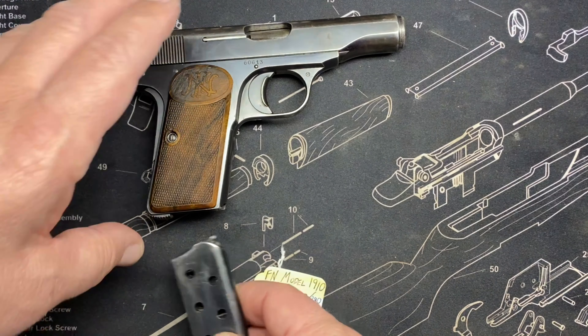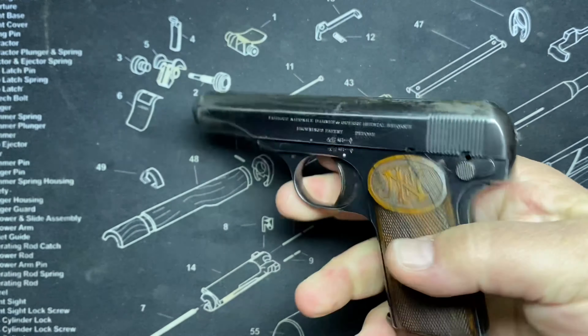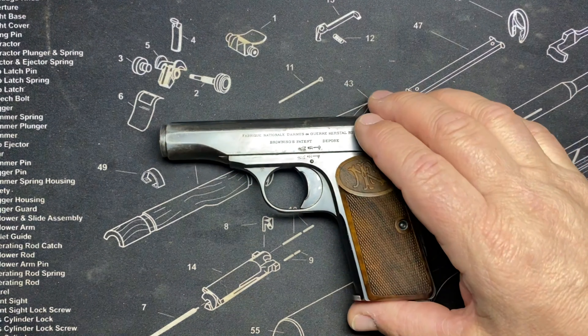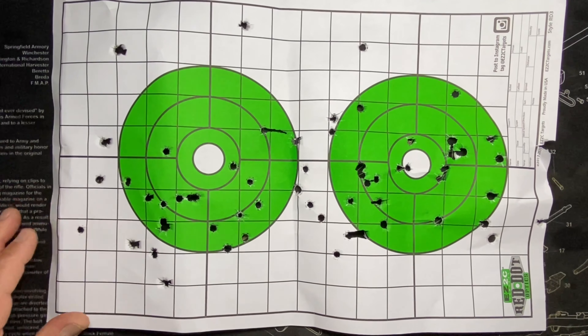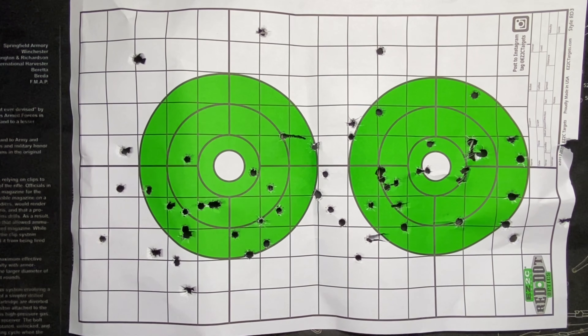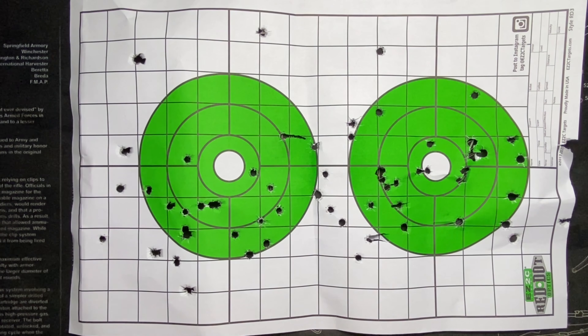And that was the range trip, ladies and gentlemen. We did have one more gun at the range, but that is the secret — we'll be bringing you that soon. Stand by for that. Here's my target if anybody's interested. I was really more concerned with function than accuracy, but these aren't the only targets — there were better ones.